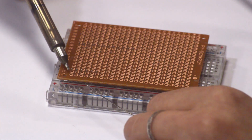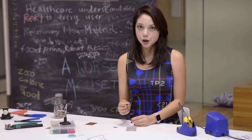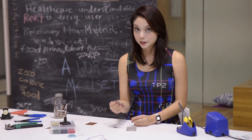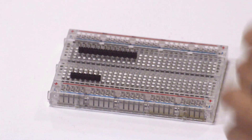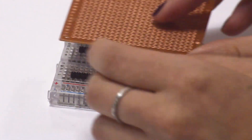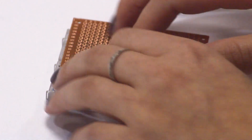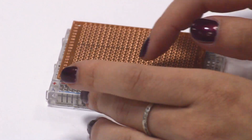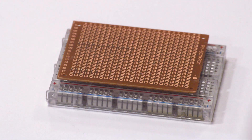A good tip for soldering header pins: when you order sensors or anything, they'll usually come as just a board with holes in them and header pins, and you have to know how to solder them on without going crooked. How you do that is with a solderless breadboard. You put the header pins in the breadboard and then put your perf board on like so. Now you've got the header pin sticking through the perf board — it's all flat, all pretty, all beautiful.